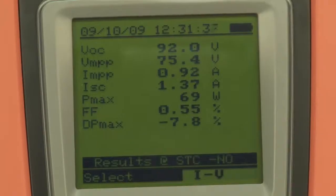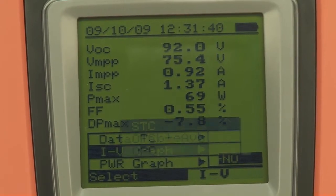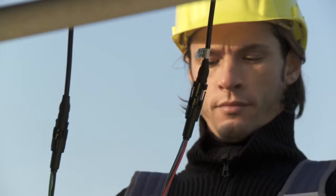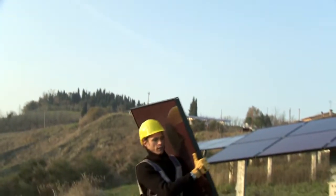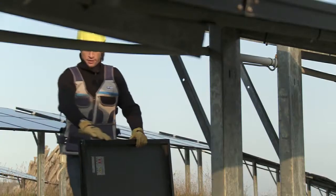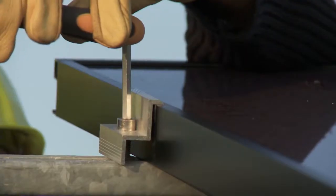If measurement gives a negative result, the module is faulty, as shown also by the measured IV characteristic. A single damaged module reduces the performance of the whole string, and consequently of the system. Therefore, it must be replaced with a correctly operating module.